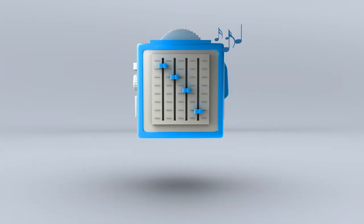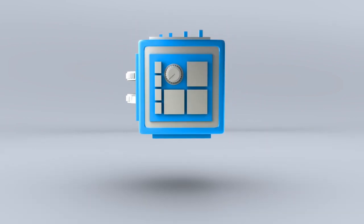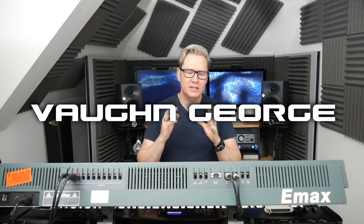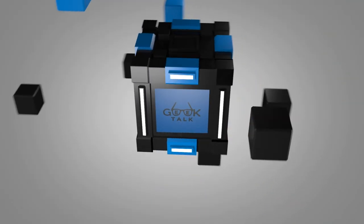Christmas has come early for this fanboy - I've actually got my hands on an original EMU Emax HD SE. My mind is absolutely blown. Let's have some geek talk and welcome to Geek Talk where we talk deep and geek about pianos, keyboards, synthesizers, and music production.